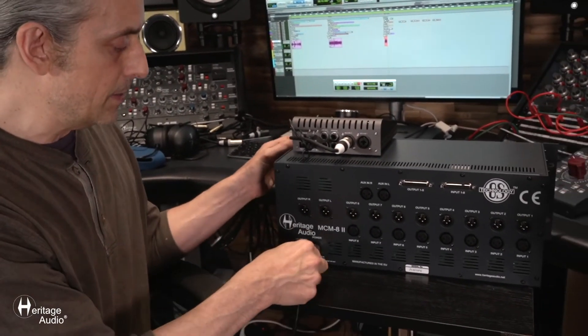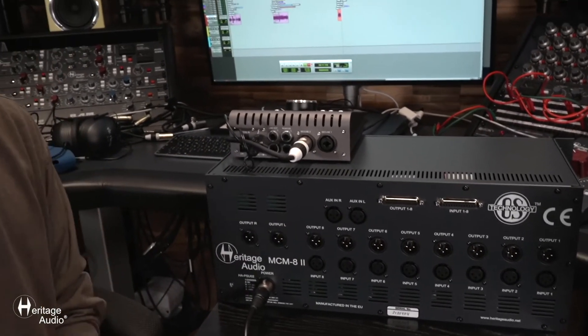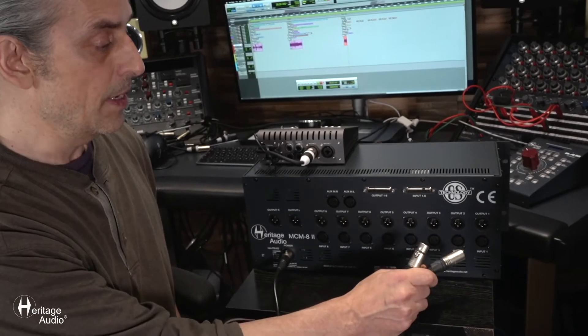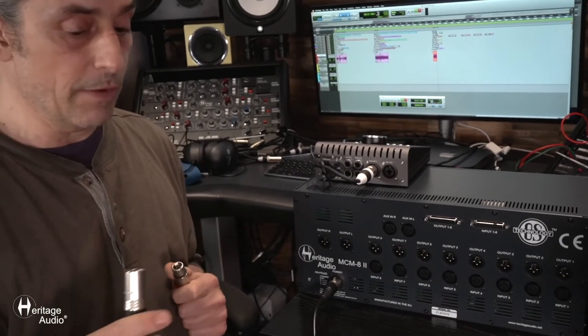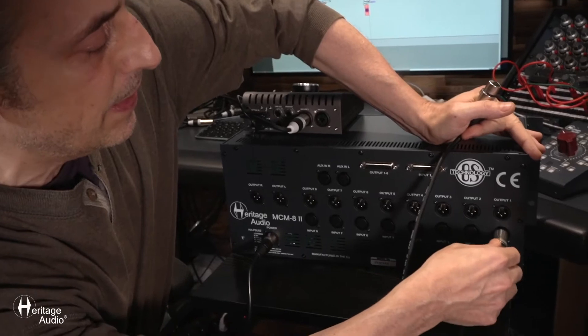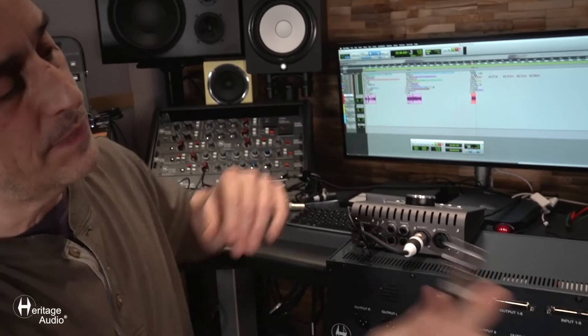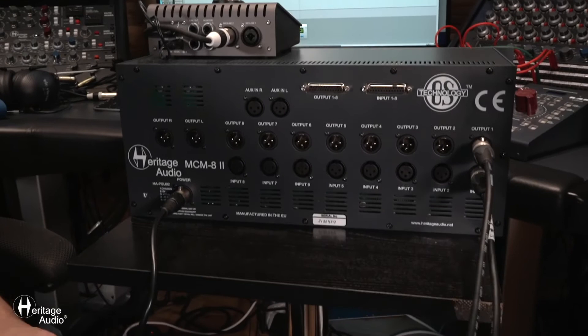For connecting this unit, the first thing you're going to want to do is grab the power supply, slip that in here, and make sure it's running. Now if you're just using this as a 500 series enclosure and you want to insert a signal, take an XLR cable — coming from your DAW, tape machine, or wherever — and plug the male end into the input. Then grab another XLR cable and slip the female end into the output. Then you've got an inserted signal into your path.